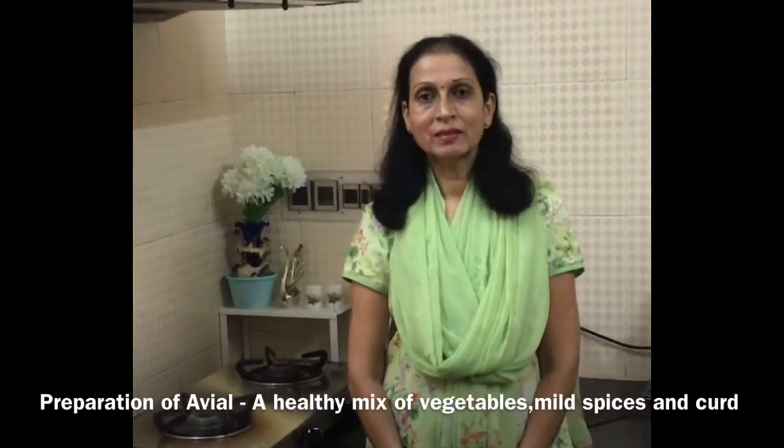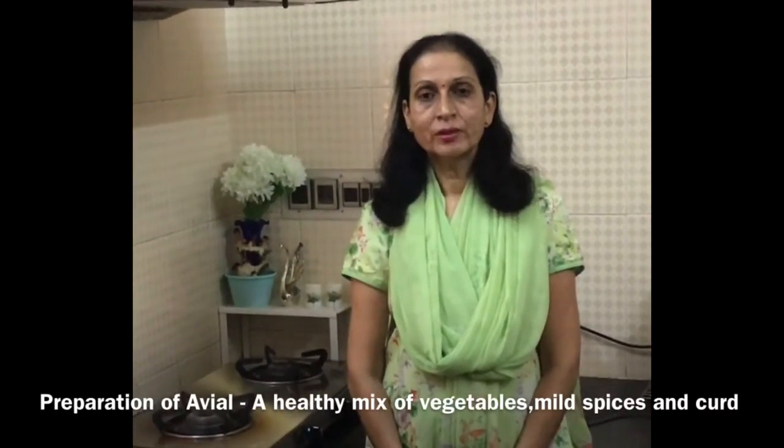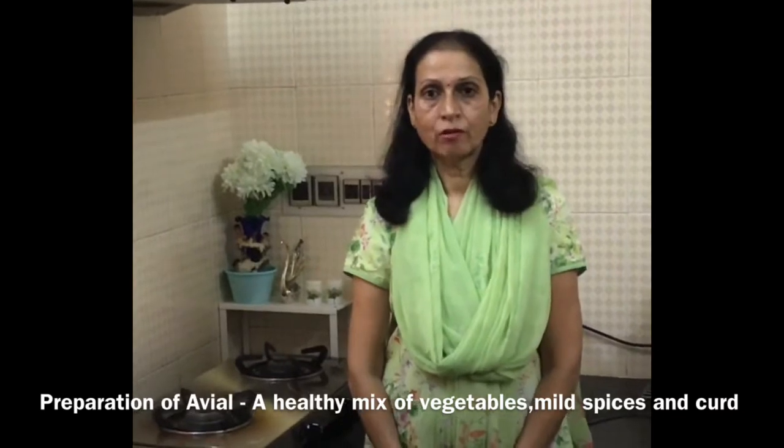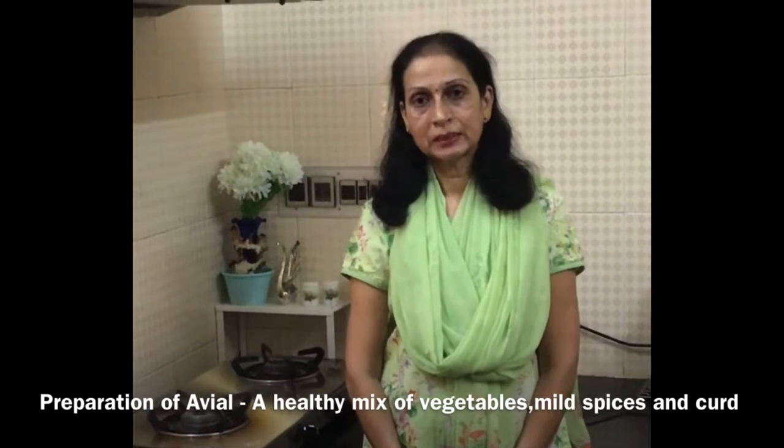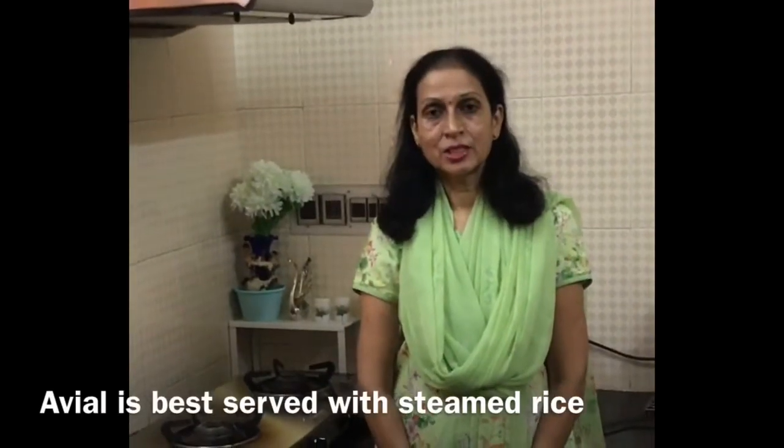Hello viewers, I am Smirna. Welcome to Karnataka Kitchen. Today I am going to show you the preparation of avial. Avial is a healthy mix of vegetables, mild spices and curd. This is best served with steamed rice.